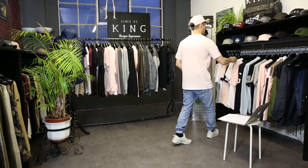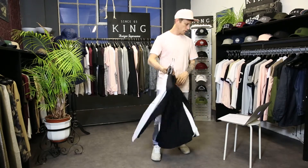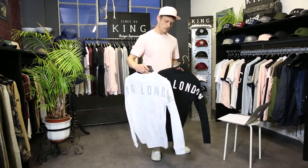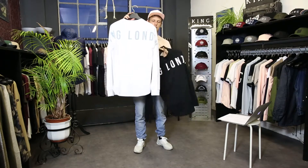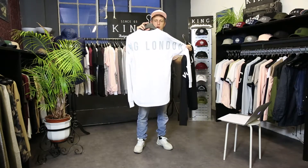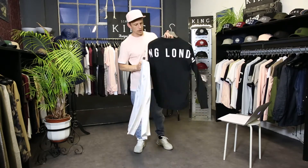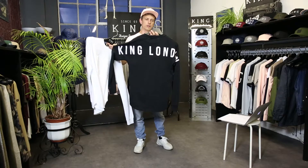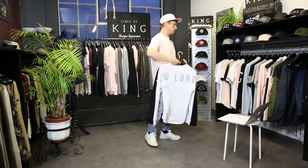Moving on, we've got some long sleeve t-shirts with really nice designs. The first one is our Hommerton long sleeve. The key thing on this is the way the fabric's been cut down the sleeve, with a big King London print on the white in a blue colorway, and then the same in black and white — classic colorway, harking back to a little more classic streetwear roots.